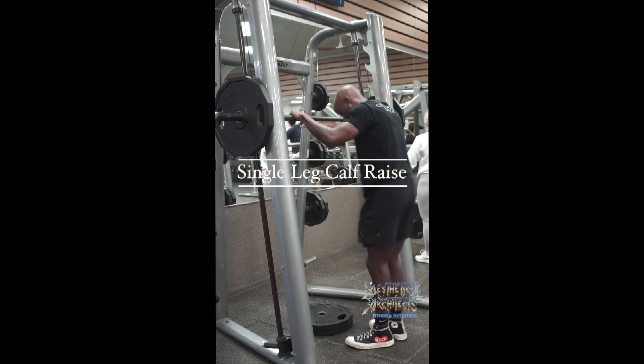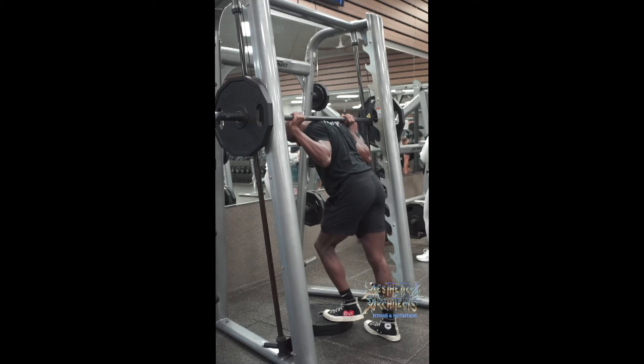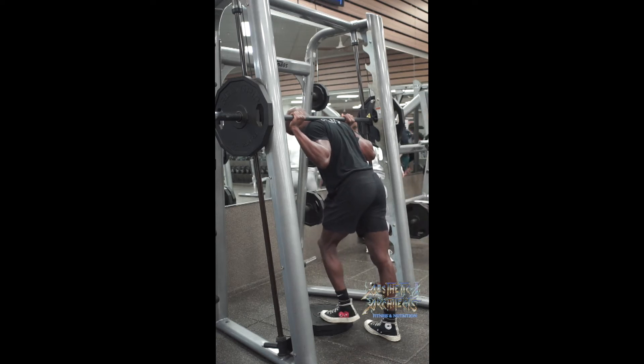For a single leg calf raise, we want to approach the weight and set our foot up in position for the work that we're about to do. We want about half the foot to three-fourths of the foot hanging off.